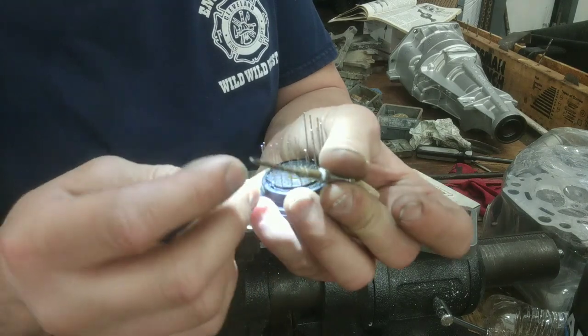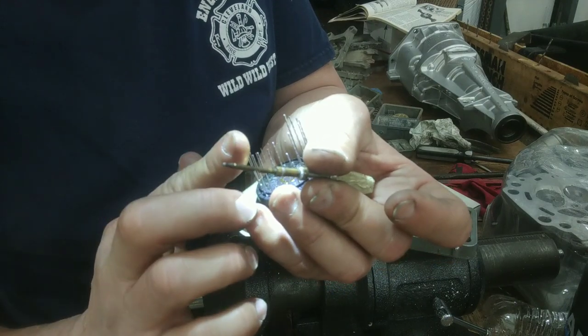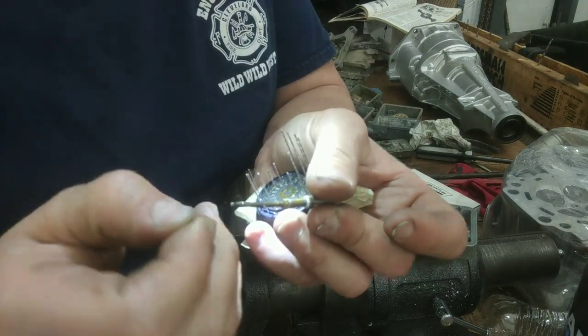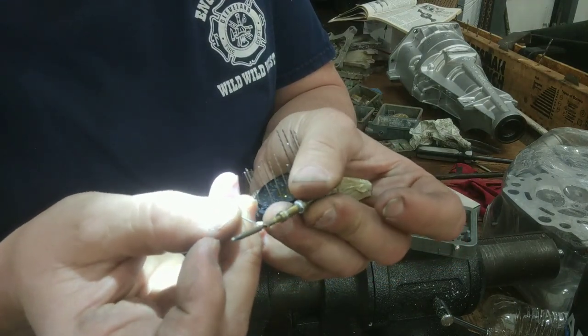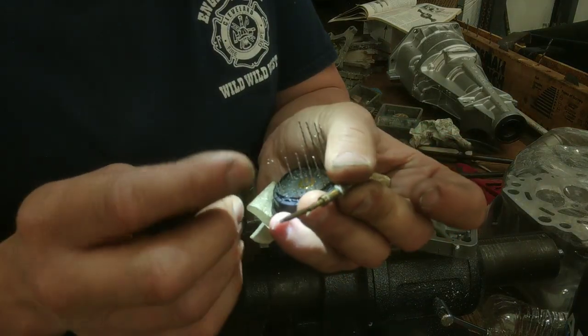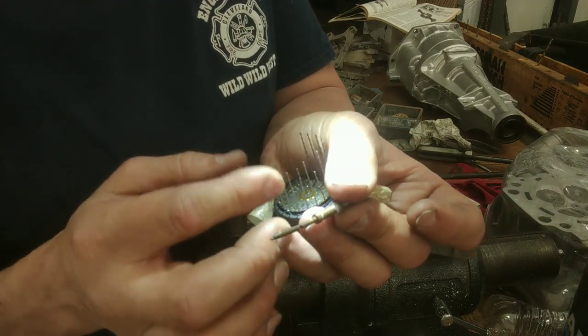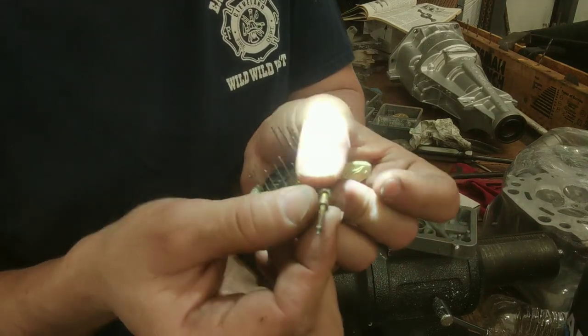That's a 0.024. Let's see what 0.025 is — 0.025, right there. A 0.025 drill supplies air into the main well.